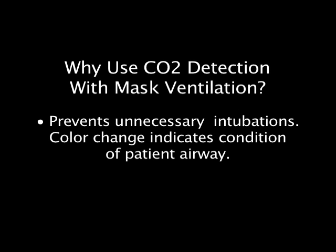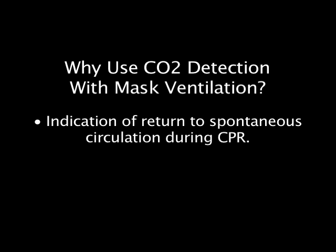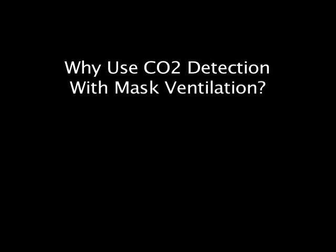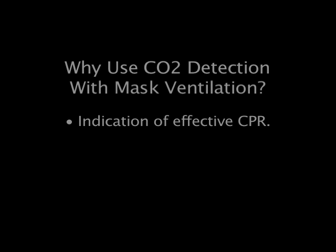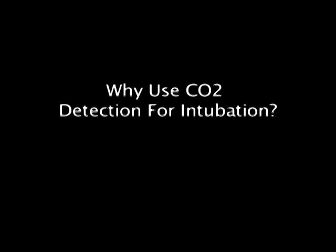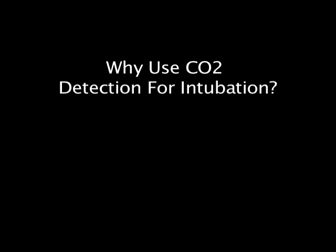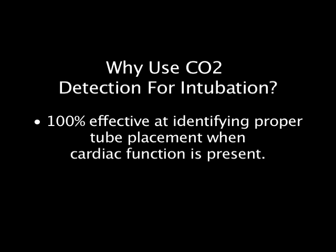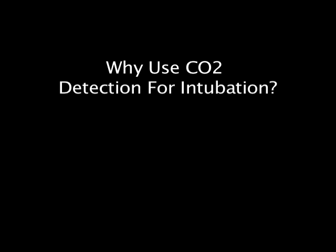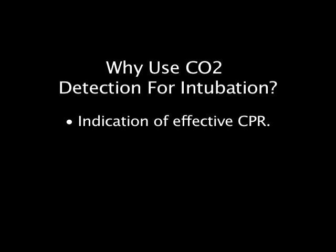Why use CO2 detection with mask ventilation? It prevents unnecessary intubations, and color changes indicate the condition of the patient airway. It also provides indication of forward blood flow, return to spontaneous circulation during CPR, and indication of effective CPR. Why use CO2 detection for intubation? It meets the standard of care for ASA, AHA, and AARC, and is 100% effective at identifying proper tube placement when cardiac function is present. It also provides indication of return to spontaneous circulation and effective CPR.